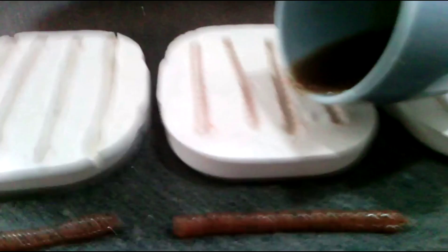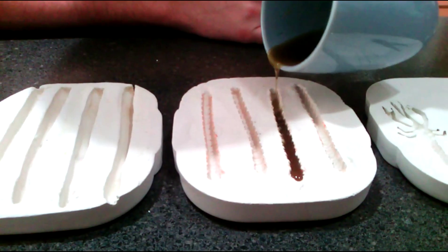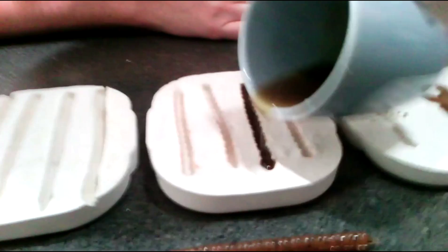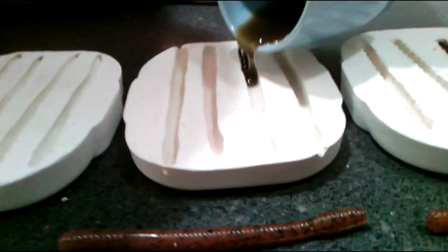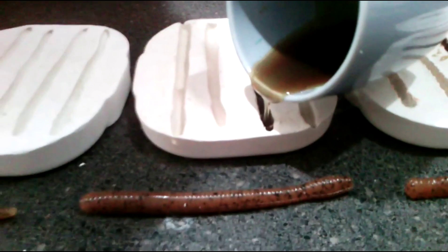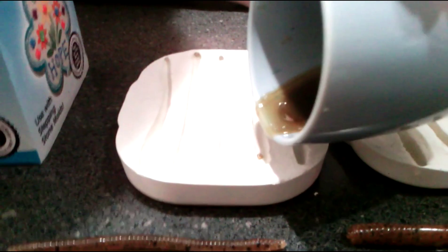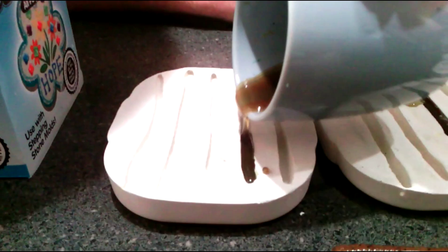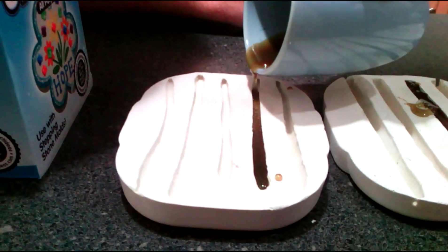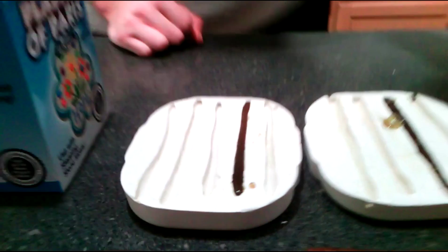Now we'll go to the centipedes. Now the magnum worms. And the trick worm, the smaller ones. That was it. And then we'll show you guys what they look like when they harden up.